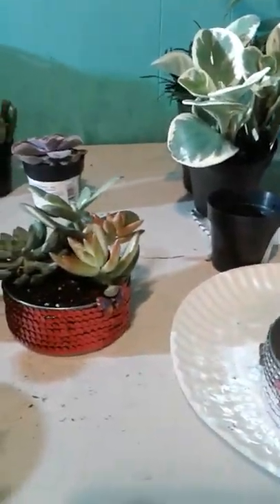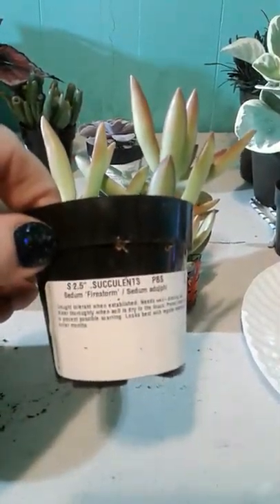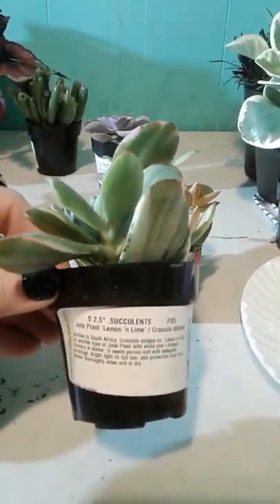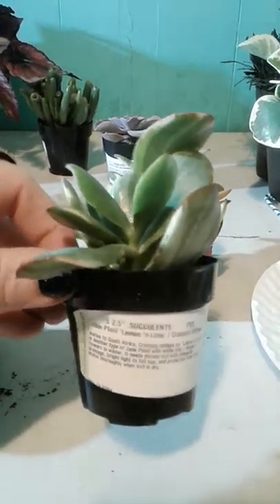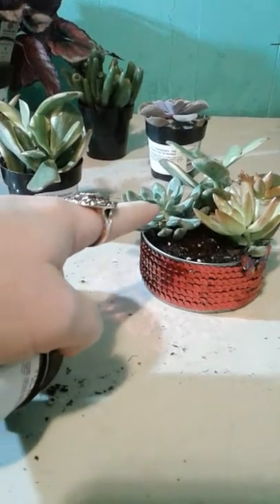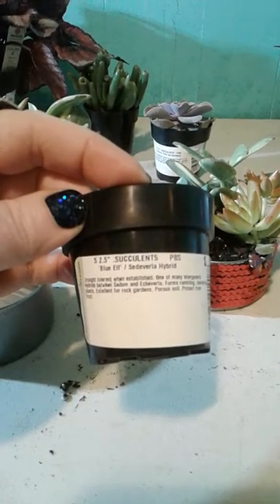This succulent right here is called Freedom Firestorm — you can see it right there. And then this one is called Aloe Lemon and Lime. I'm sorry for my voice, but I'm currently sick. And then this cute little one right here is called Blue Elf Setaveria.